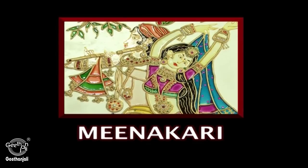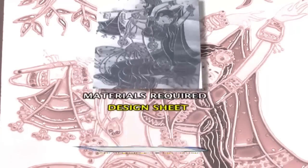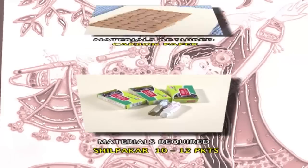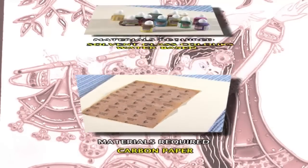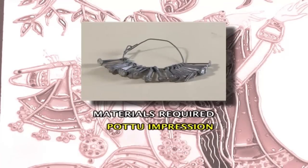Meenakari Painting. The materials required for Meenakari painting: a mica board, a design sheet, Shilpakaar packets, carbon paper, different colours of glass colours — solvent based and water based — and a bindi impression.